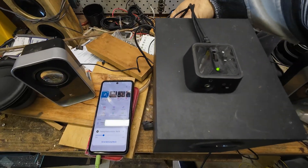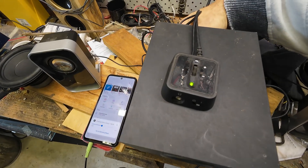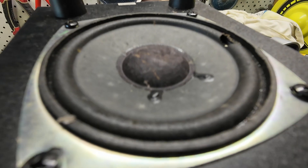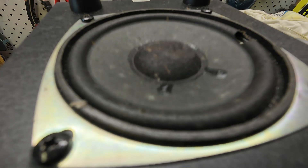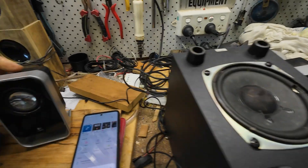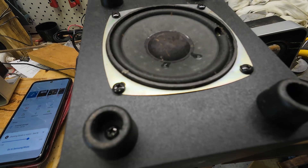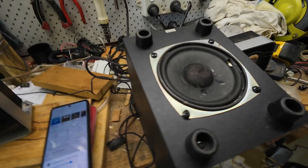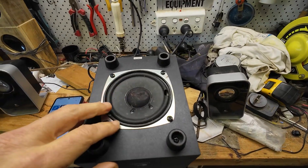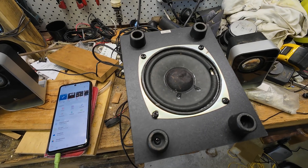Now there is a bass adjustment — in summary it sounds absolutely crap. Yeah, this sounds absolutely horrible. So I'm going to unscrew this, show you what's inside, do a bit of a teardown, and see if we can make it sound a bit better.